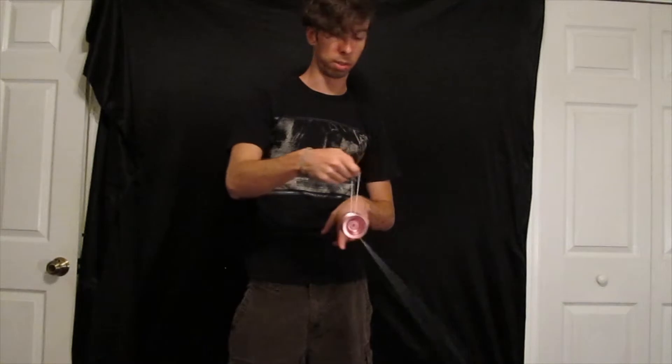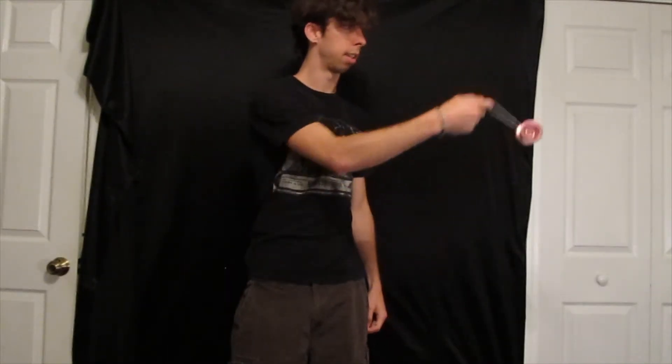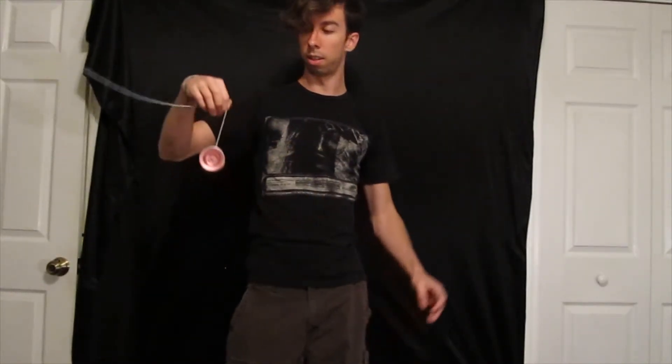I like to have it swing around there and then stall out and then come back around. So grab it, swing it around, stall it, and swing it back out so now you're free again.